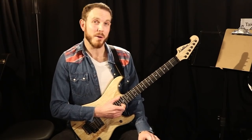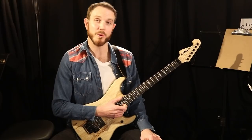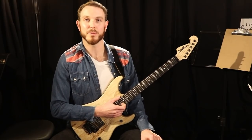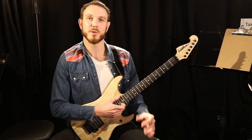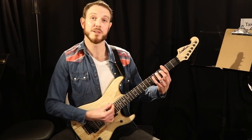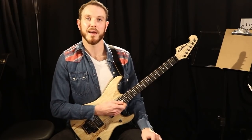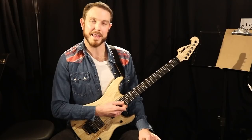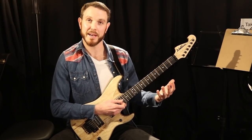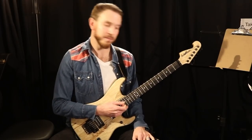Today I want to talk a little bit about the blues and what I would consider my favorite and most important trick that I've ever learned when it comes to playing over a 12-bar blues. In this case I'm referring to a dominant blues or a major blues, so using dominant 7 chords or 9th chords. I'm not referring to a minor blues here, but what we're going to take a look at is taking the pentatonic scale and manipulating it to make it sound a little more bluesy.